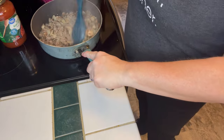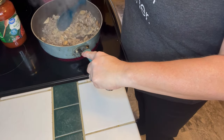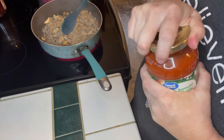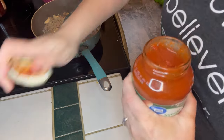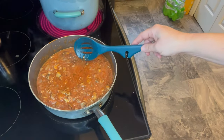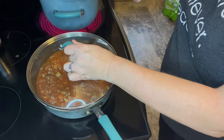I let that hang out for a couple of minutes and the mushrooms are looking good. I'm going to pour in my spaghetti sauce — this is tomato basil and garlic. Here is the completed sauce. I just turned it down to simmer, put a lid on it, let it hang out, and this turned out delicious.